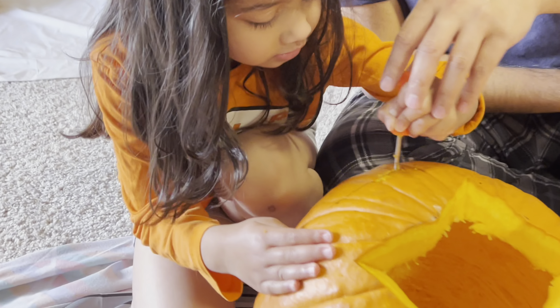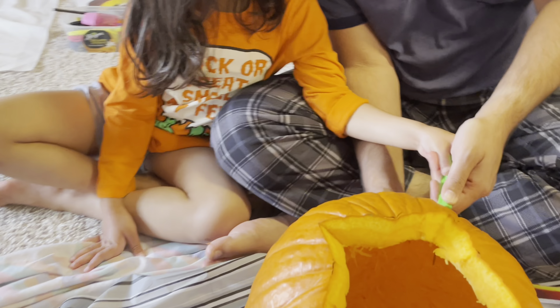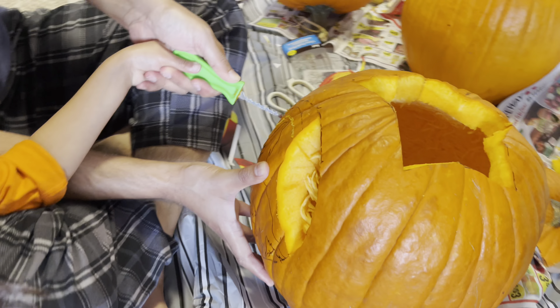It's very sharp. Okay, do you need help? And you're getting tired.